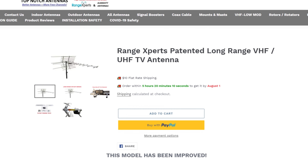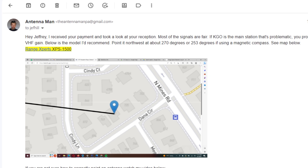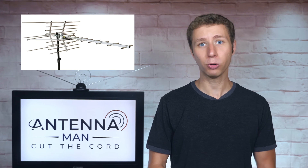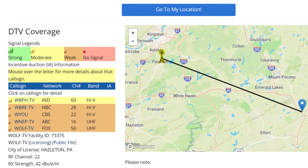There is a reason why I personally recommend this antenna to hundreds of people who sign up for my antenna recommendation service. It packs great VHF and UHF performance in a relatively compact size compared to other long-range antennas. The antenna will work well in most locations, especially if multiple channels broadcast on the VHF band.